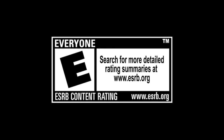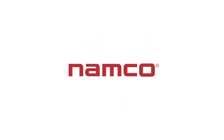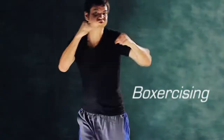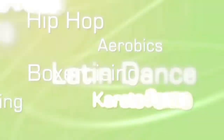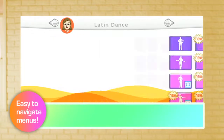Rated E for everyone. If you feel better or just want to lose weight, ExtraBeat puts the fun back in fitness as you move and groove to the music in eight popular types of workout. All the fun and excitement of a fitness club can now be found right at home.